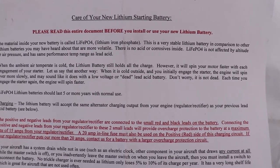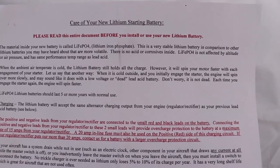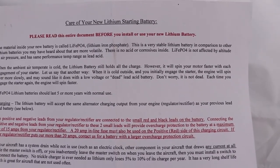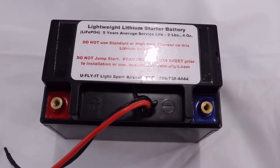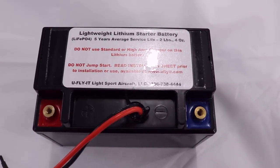As it says in this document, read this document before you install or try to use your lithium battery. If you've received your battery from UFLYIT Light Sport Aircraft LLC, this is the lithium battery that you'll receive.